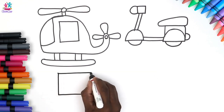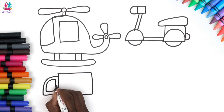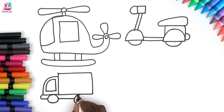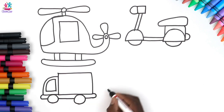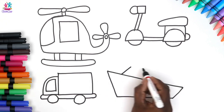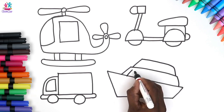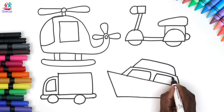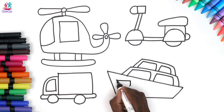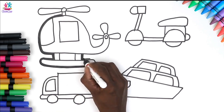Now we're going to draw a truck. Do your parents ever order groceries online? This is what they arrive in. So easy — just put some shapes together and bob's your uncle. Let's start shading around the border of each of these vehicles.